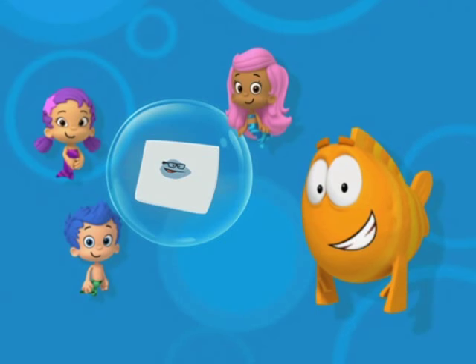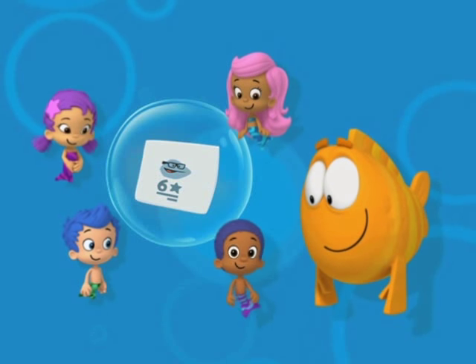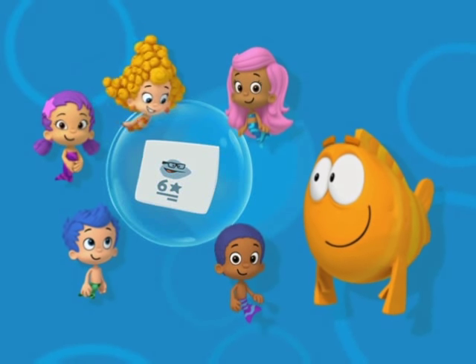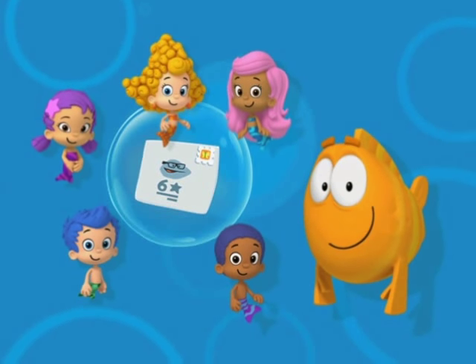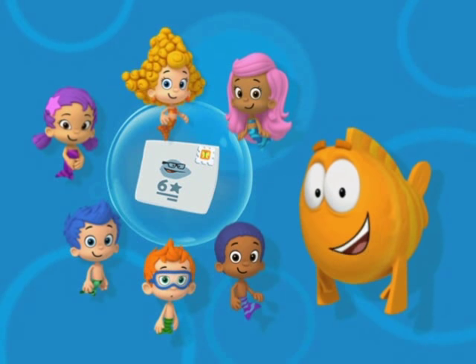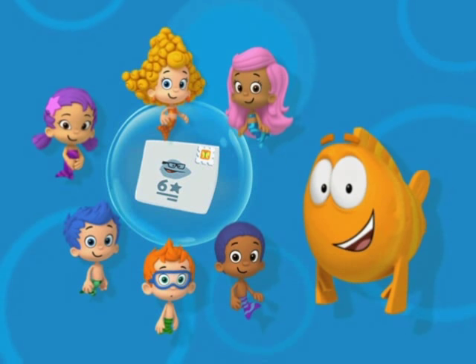And then we need to write where Sam lives. That's called the address. That's right. And Sam's address is 6 Starfish Street. What about that sticker that goes in the corner? That's called a stamp. Right, a stamp. So once we have the name, address, and a stamp on the envelope, our invitation is ready to mail.